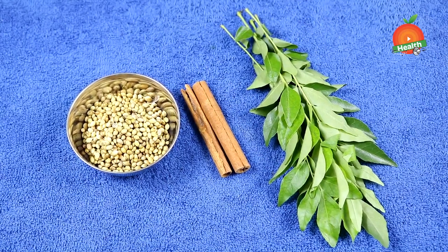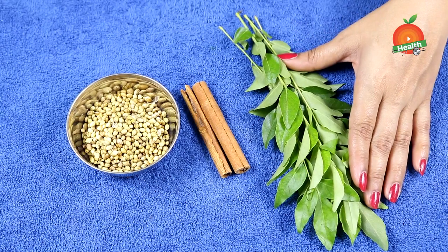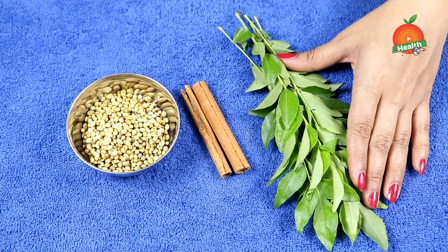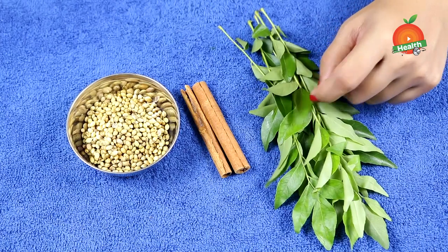Curry leaves are also very useful for heart-related issues — the risk of heart attack and heart blockages can be reduced. This is not only good for your internal health; it also helps you in giving good skin and good hair as well.